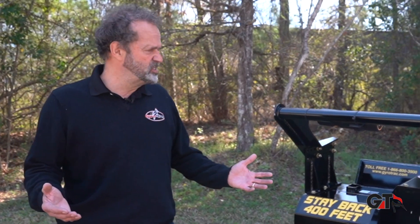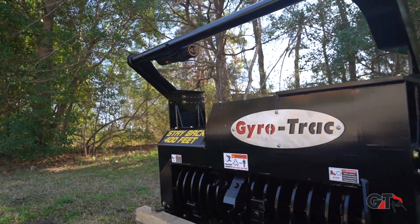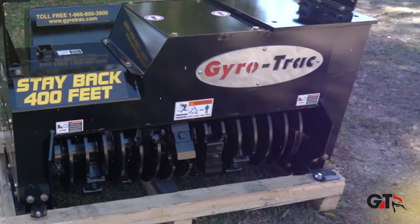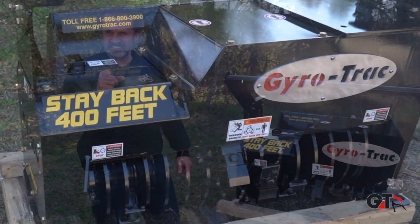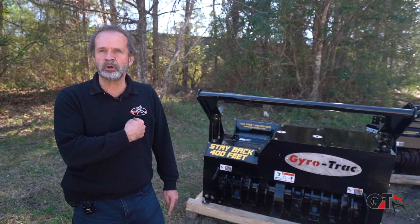For a track weighing 30,000 to 35,000 pounds, no big deal. It's a heavy duty drum, easy to change the teeth. I think it's going to be very popular. That's the difference dealing directly with us — we listen to you. No one listens to the customer better than GyroTrak.